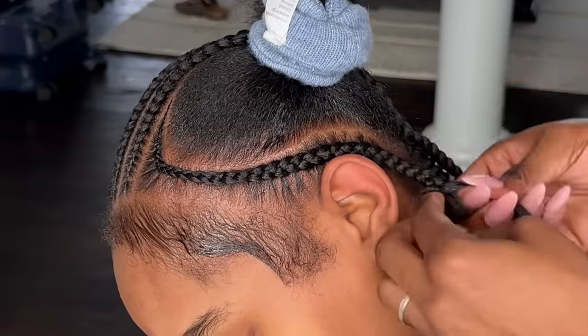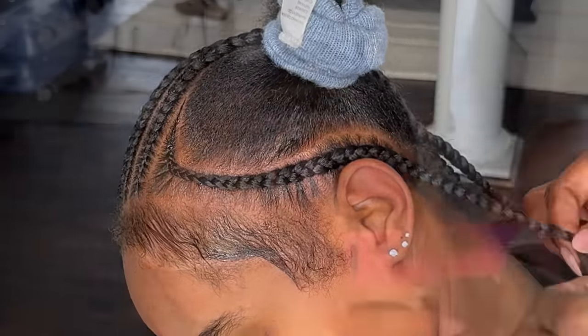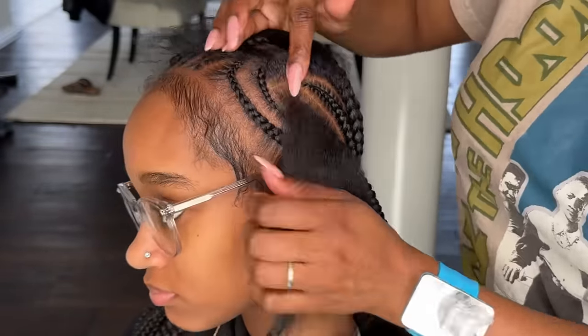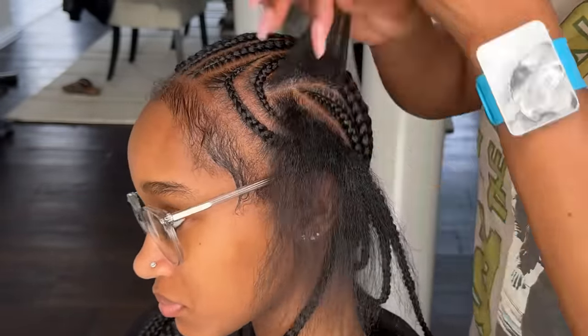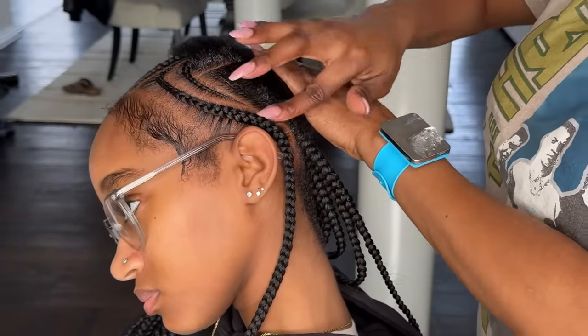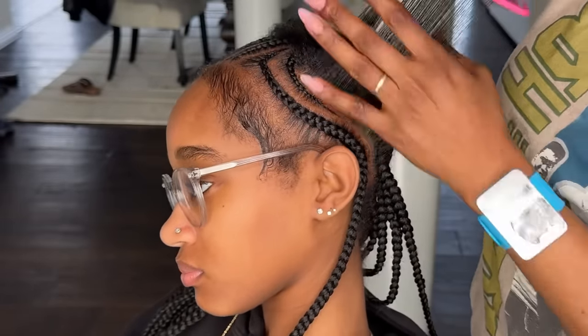Now I'm at the last stretch of the hair. I know I said I wasn't going to talk that much, but I had something to say. We're on the last braid right now, and everything is falling into place. Everything's going to fall straight back there and not look too crowded.